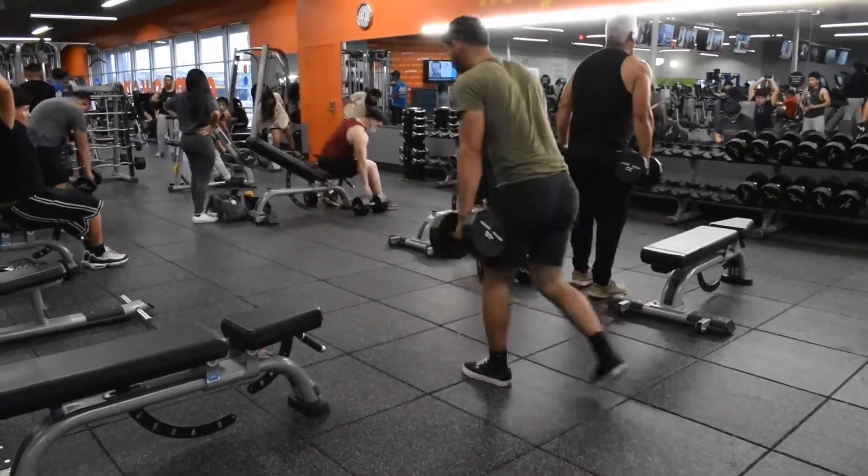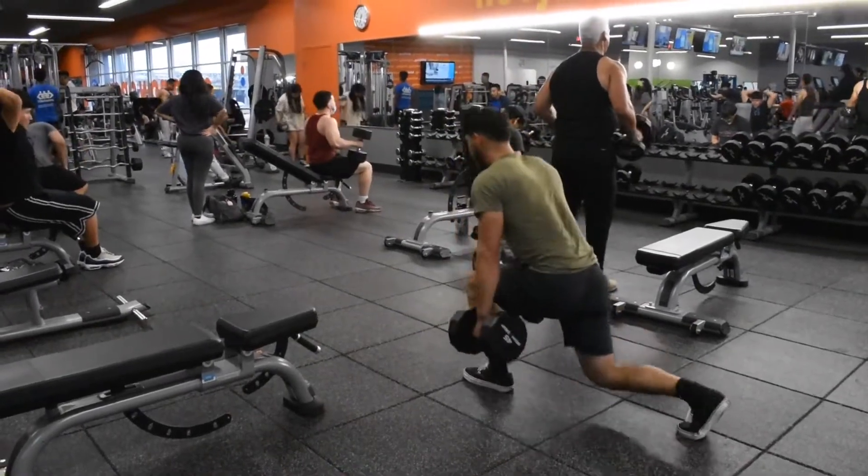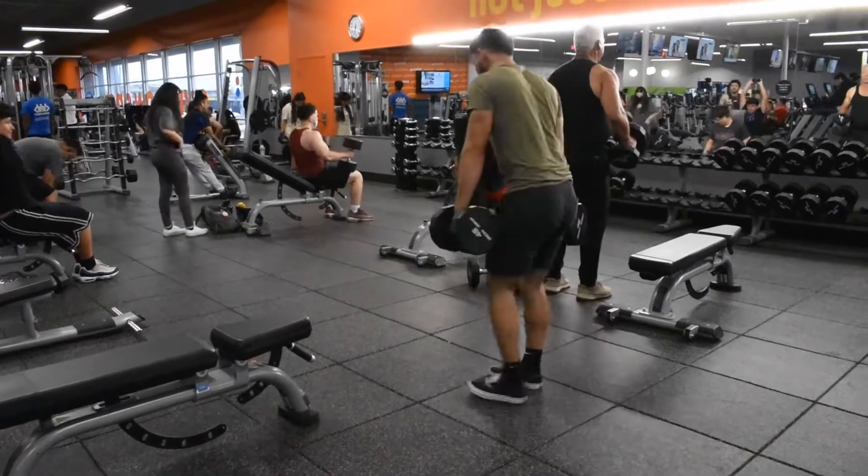Just make sure you keep your core engaged and keep your posture — don't round your back basically, and you'll be fine.